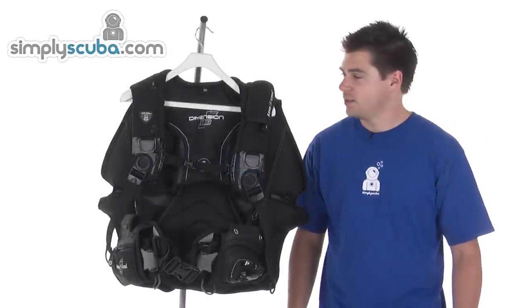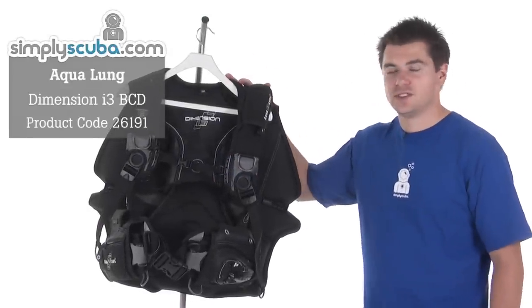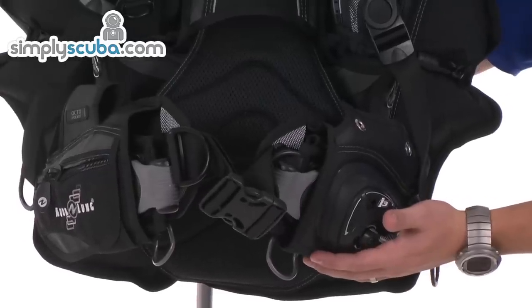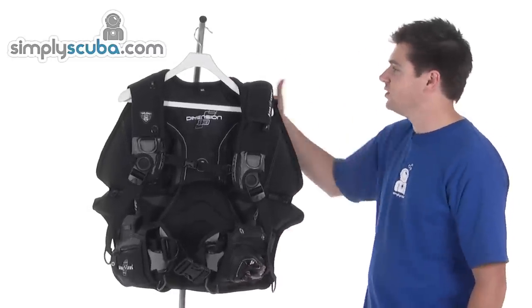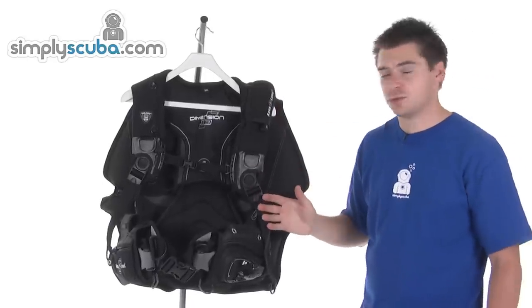Hi, welcome to Simple Scuba. This is the Aqualung Dimension i3 BCD. It's a back lift system that also uses the i3 inflation system. All the inflation and buoyancy is in the wing at the back, and it has a much more open harness than a traditional BCD.